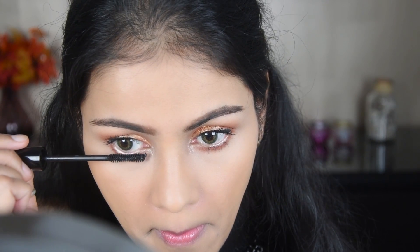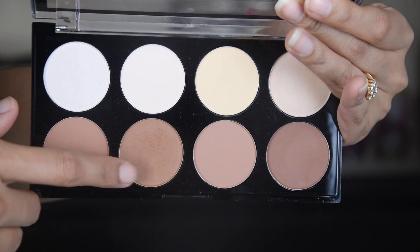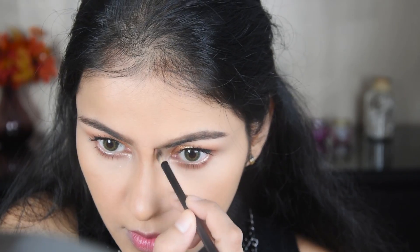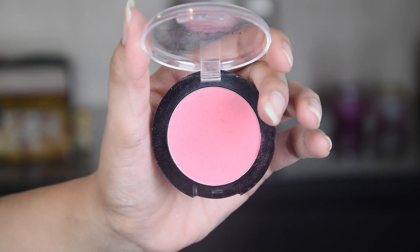Now I've applied this mascara — it's the NYX mascara and it's waterproof, which is great. Next, using Makeup Revolution, I'm lightly contouring the nose. If your nose is already beautiful, you don't need this step.